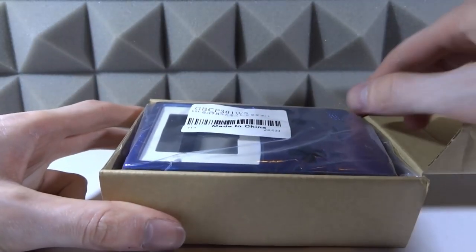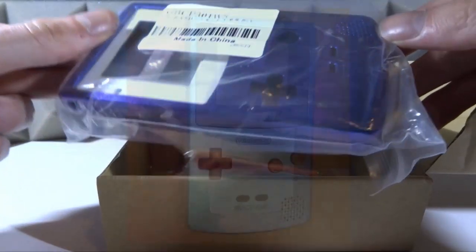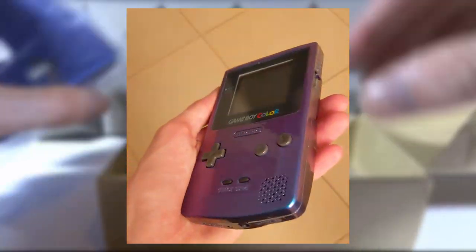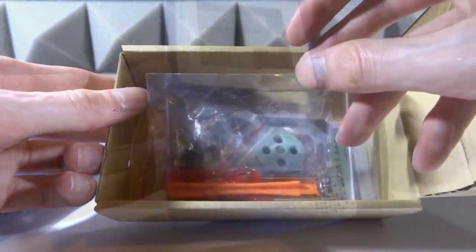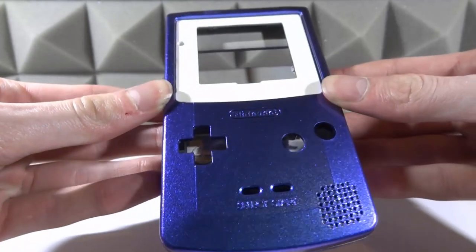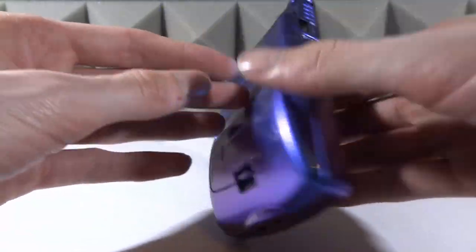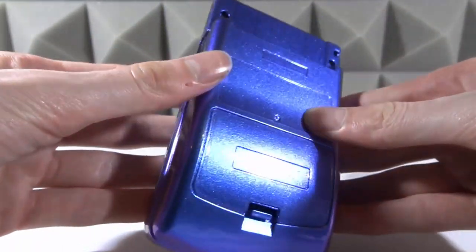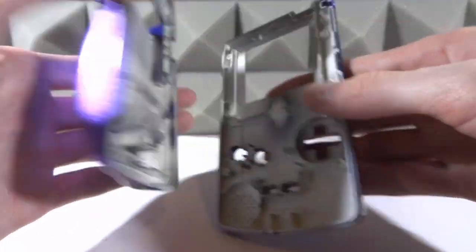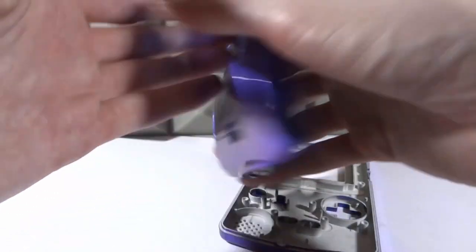Let's open the second one and this one is a galaxy kind of blue and purple theme. The interesting thing about this one is depending on how you're holding it the color might actually look a little bit different. It comes with the screen and all the tools — they literally come with everything — and of course that one-year warranty. I actually really like this case; depending on how you tilt it, it goes from purple to a light blue to a galaxy blue. This looks really nice.